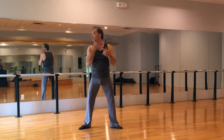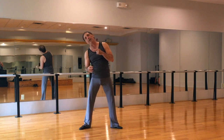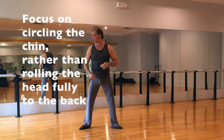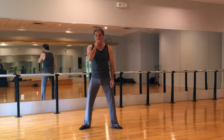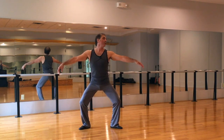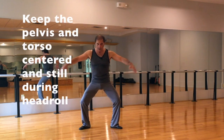Now on the head roll, what Matt would do is pull his chin and think of your chin drawing a circle in front of your body. This is not the normal head roll where you pull your head to the back of your shoulders — this is just here, just here. So you get a side stretch as you go through this.